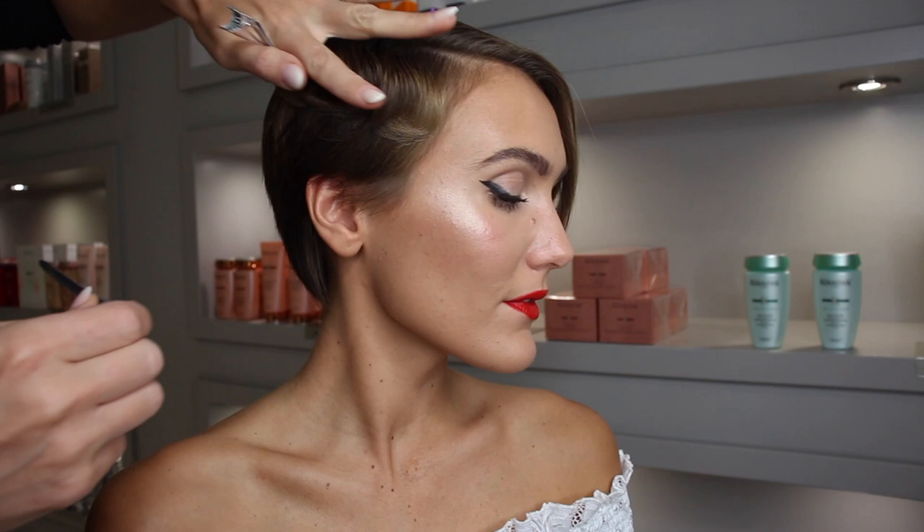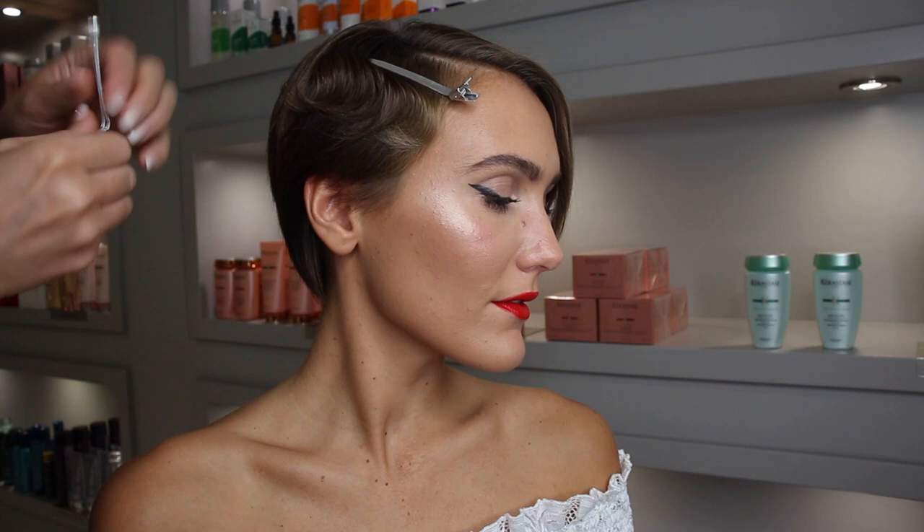Add a little hairspray and brush out to encourage the sort of S-shape of the wave. You can also use your fingers to encourage the S-shape even more, then add some more hairspray and pop in your clips following the curves of the S so you have some really pronounced little waves.